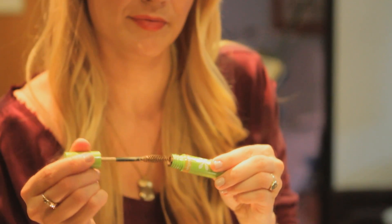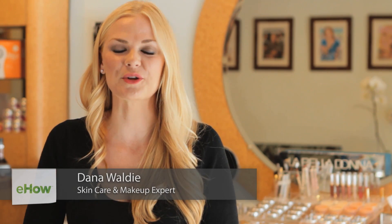Hey, I'm Dana Walde and today I'm here to show you the best pencils to use for over-plucked eyebrows. So you went to your brow specialist and she totally butchered your eyebrows. Well, today I'm going to show you some simple steps on how to fix that.